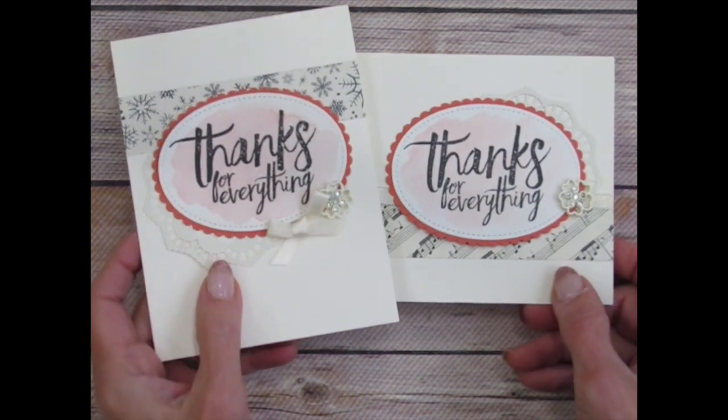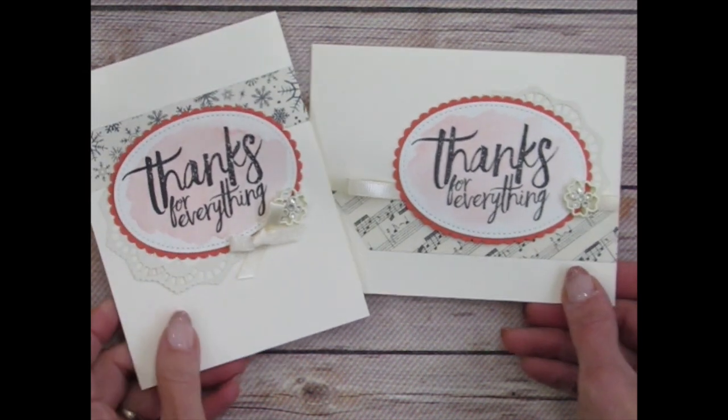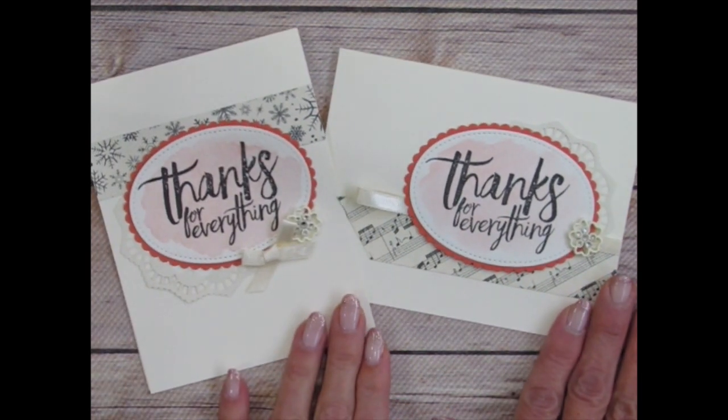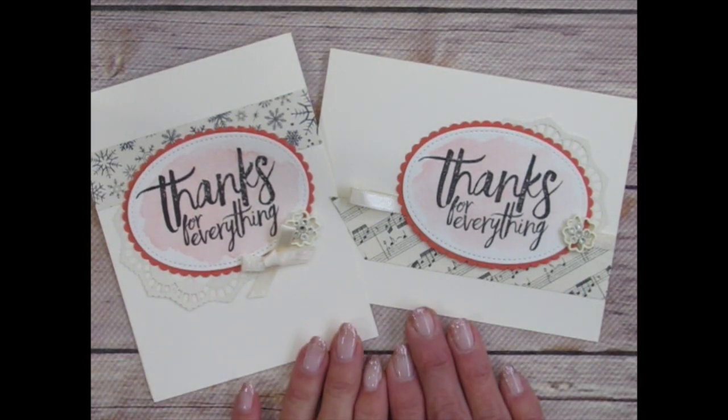So a couple of different versions of the card — I would love to see your version, so feel free to get creative with these supplies. Thank you, I'm glad that you joined me for the make-and-takes.